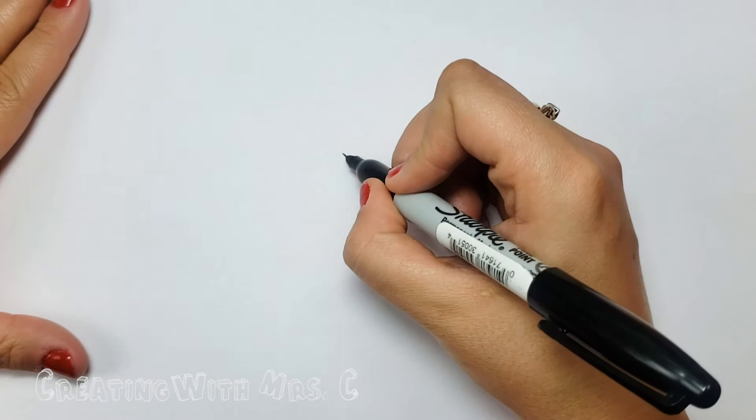Hello and welcome to Creating with Mrs. C. Today we are going to draw Owlette.